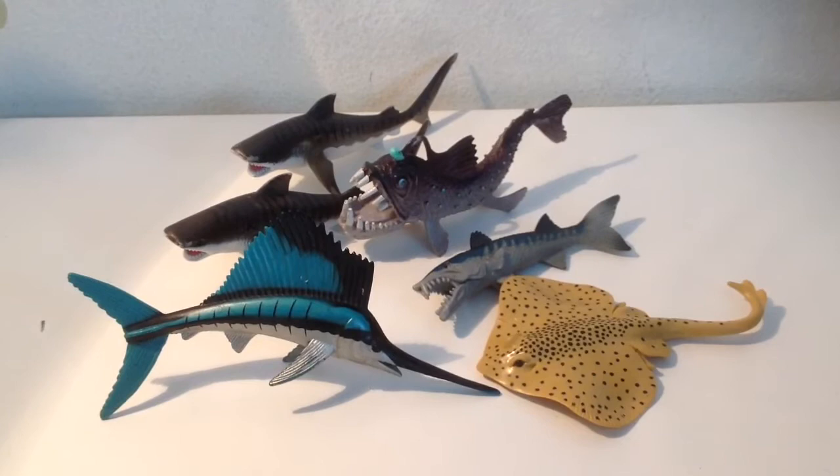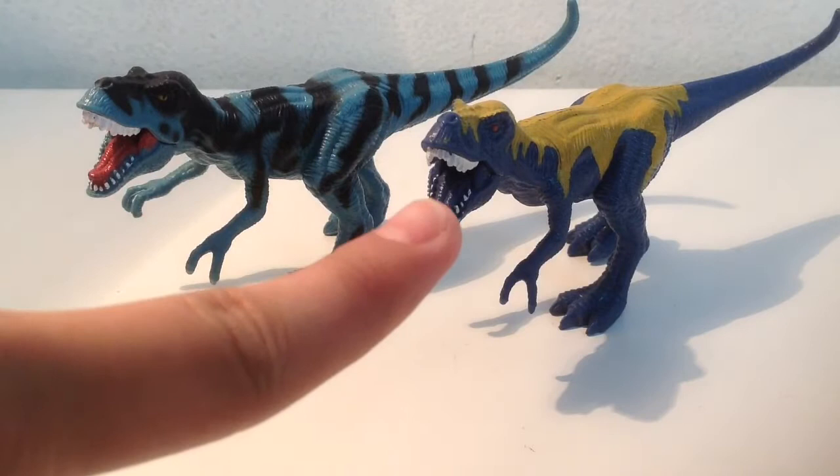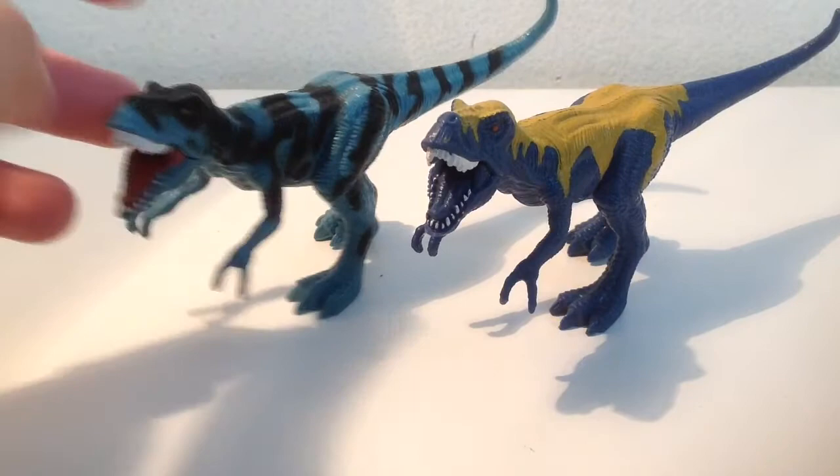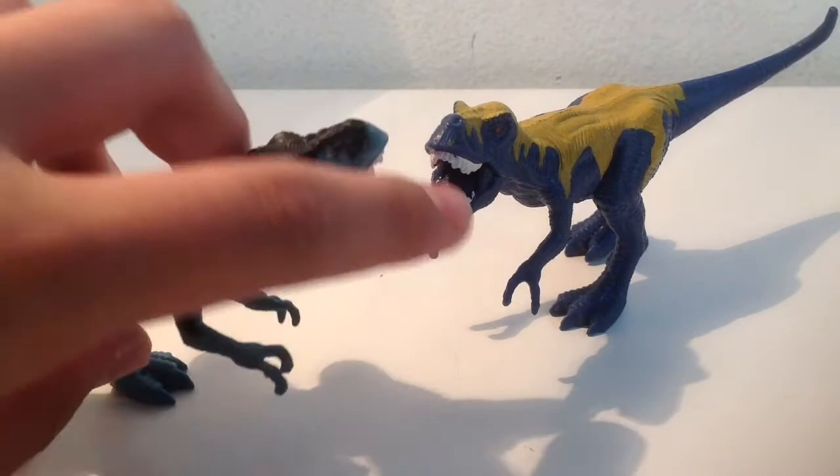First up are the T-Rexes. Here's a light blue one and a dark blue one. The light blue one came with the Dino Valley set with the red pterosaur and Suchomimus; that dark blue one came with the giant T-Rex set. I like this paint job better — as you can see, that one has a pupil and a gold eye, while that one has a red eye and no pupil.